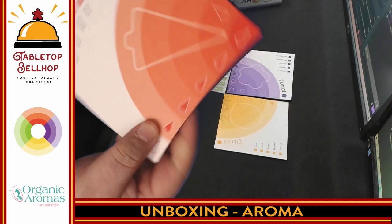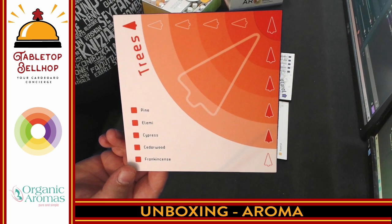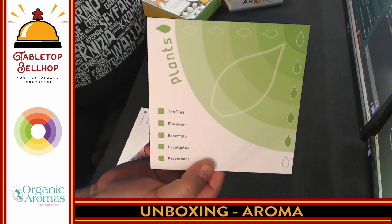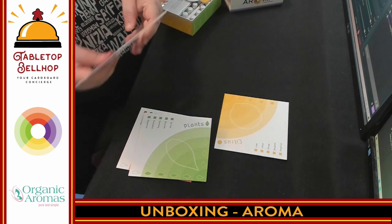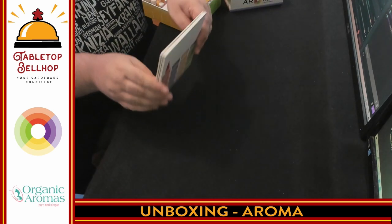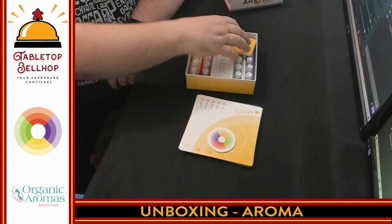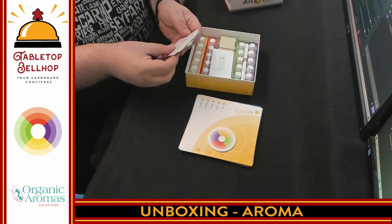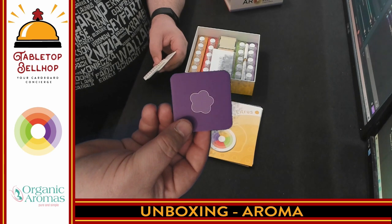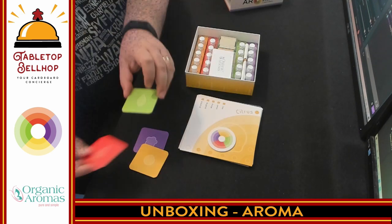There is a list of all the tree scents you might find, which is good, because if this was just off the top of your head I don't think I'd get any of these scents — unless it's something really distinct like orange. Here's an example of the plants, the floral scents. I'm still kind of blown away — a board game about smelling things. I have never played a game that challenges your nose. Then there's what looks like a start player token, and a player reference card with all the scents on one side and each of the different types — floral, tree, citrus, plants — on the other.